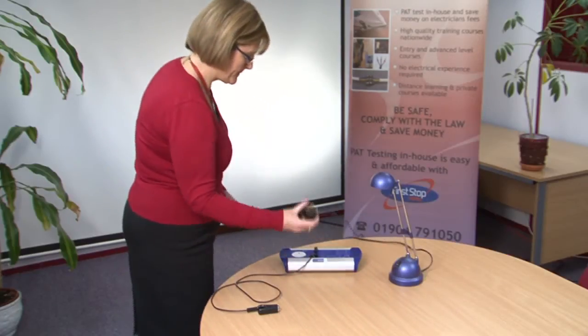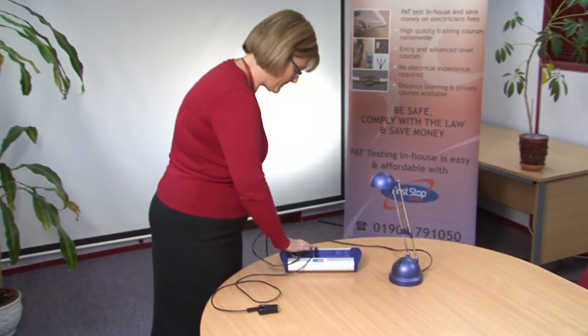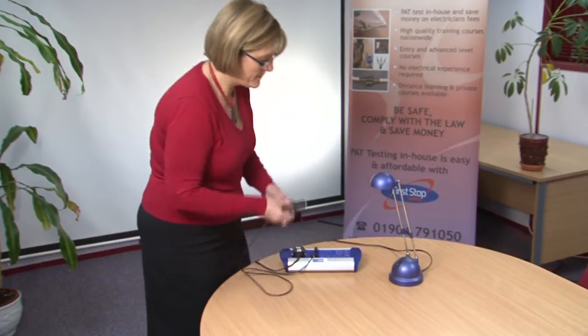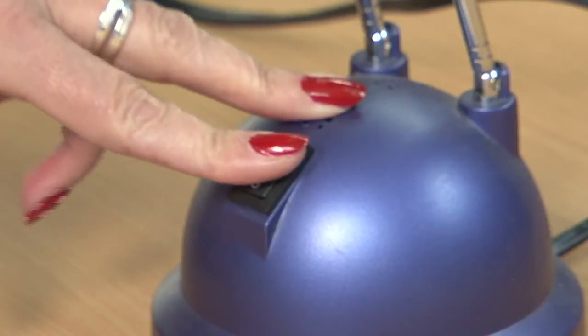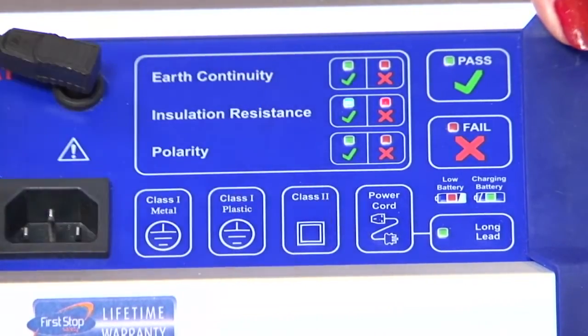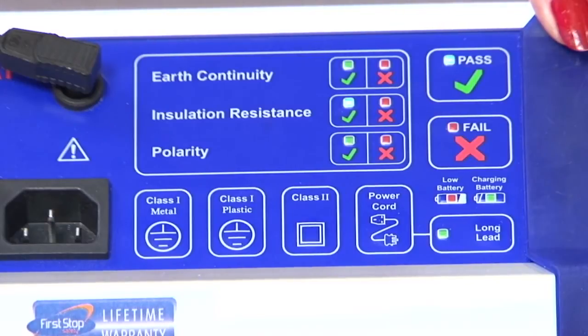All you have to do is plug the appliance into the tester, clip the test lead to a metal part if available, make sure that the appliance is switched on, and then press the button on the tester to carry out the test.